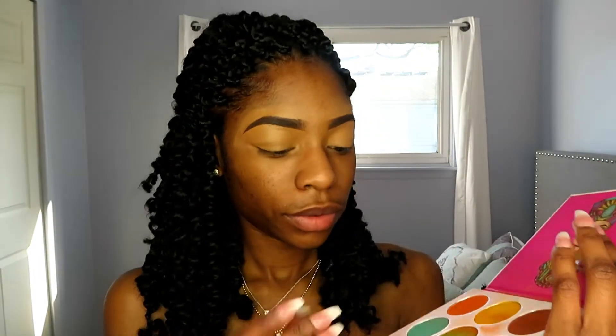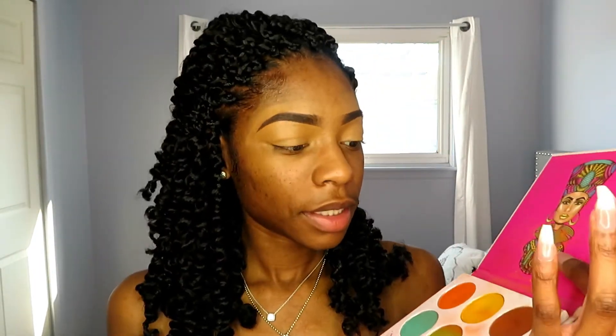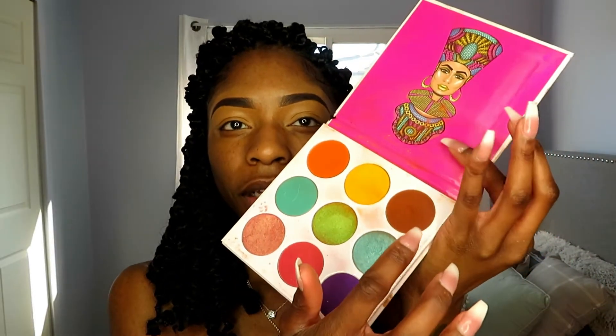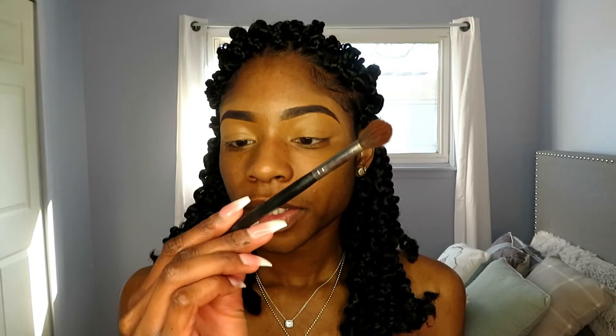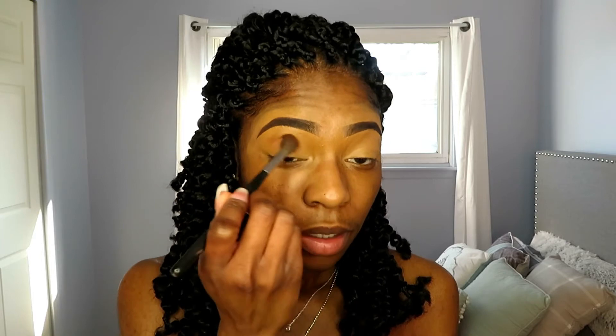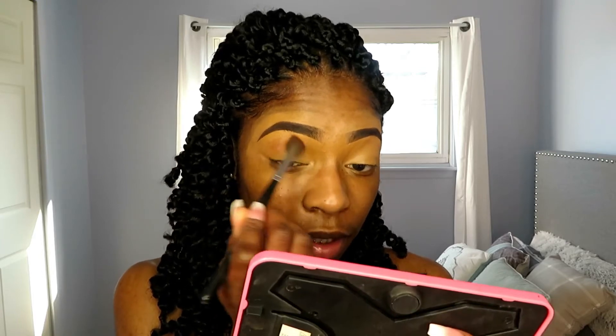I'm going to take my Juvia's Place face palette and use this brown shade, putting that all in my crease and blending it out using my Morphe M504 brush — just getting that all in my crease.